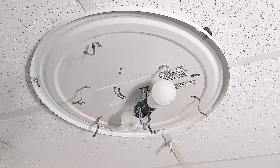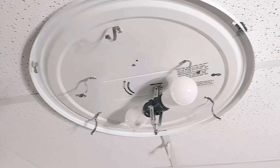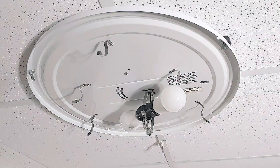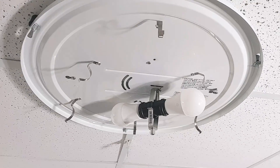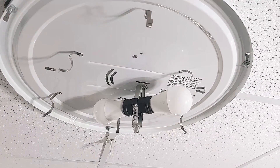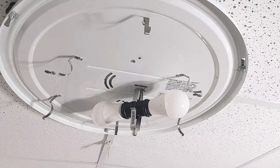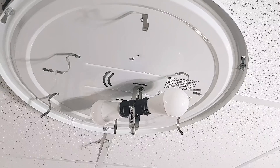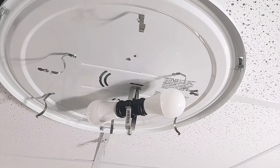This is the old fixture — you can see the little spring clips right here that held the bulb in. I like the light fixture; it's very decorative, it matches part of the decor, and it's also a low footprint.